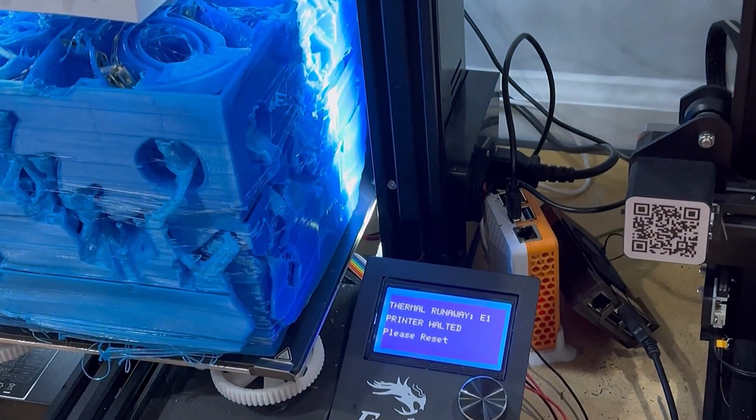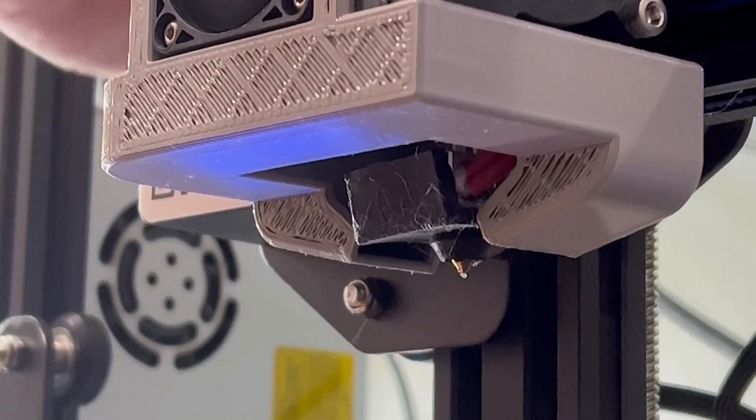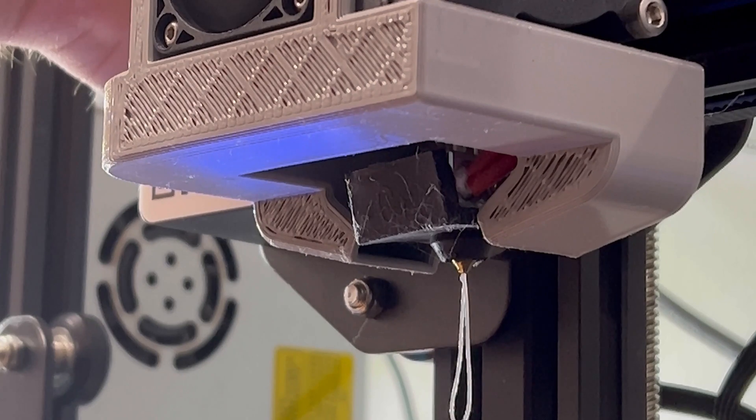Speaking of coming off the bed, you might be wondering how a print that's so large managed to do just that. There are a couple things that happened that aided in the print coming off the bed, and both of them are my fault. The first thing that happened was that the printer threw a thermal runaway error. It's basically the printer screaming that it can no longer read or manage its temperatures. When it does that, it stops heating the hot end, where the filament comes out, and the bed on which the print was sitting, and it's at that point that I've got no choice but to power cycle the printer and basically kill the entire print progress.